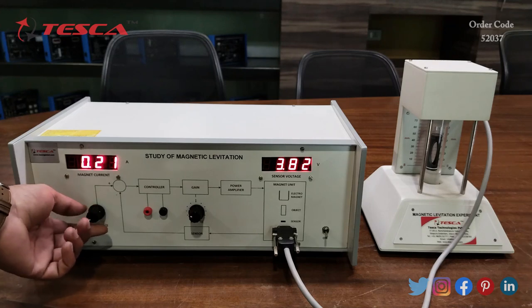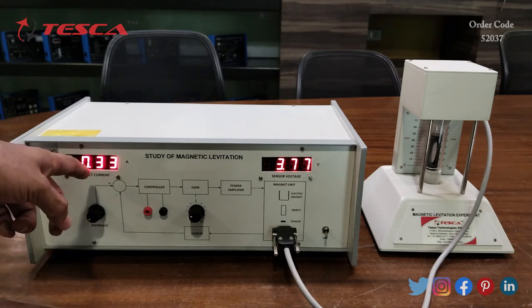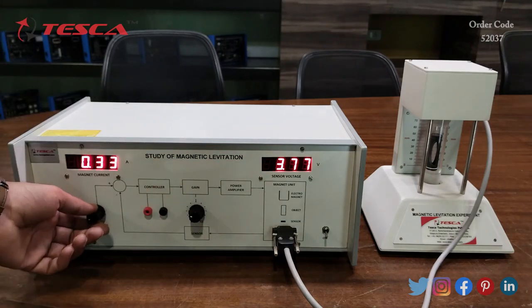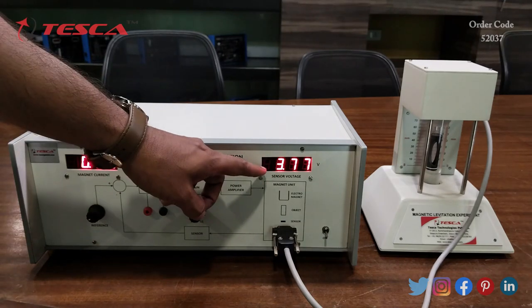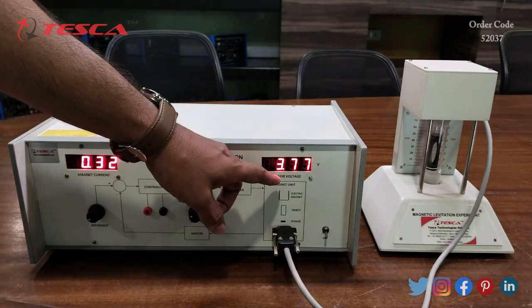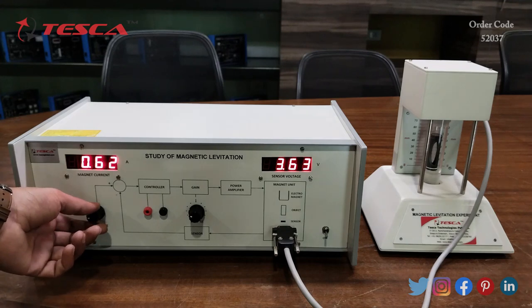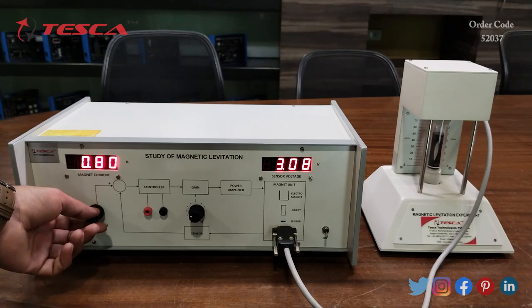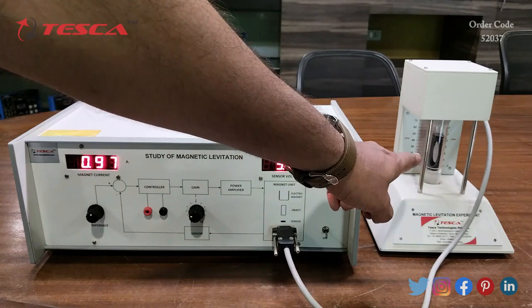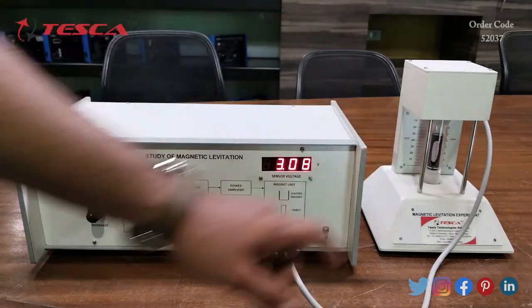When we adjust this port you can see the readings and values change. This is the current reading of the magnet and this is the voltage reading of the sensor. When we adjust this reference port you can see the movement of the suspended object.